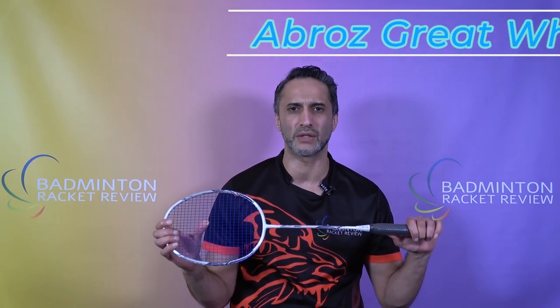Hi guys, welcome to Badminton Racquet Review and to racket test number 696. This is the Abroz Shark Great White.